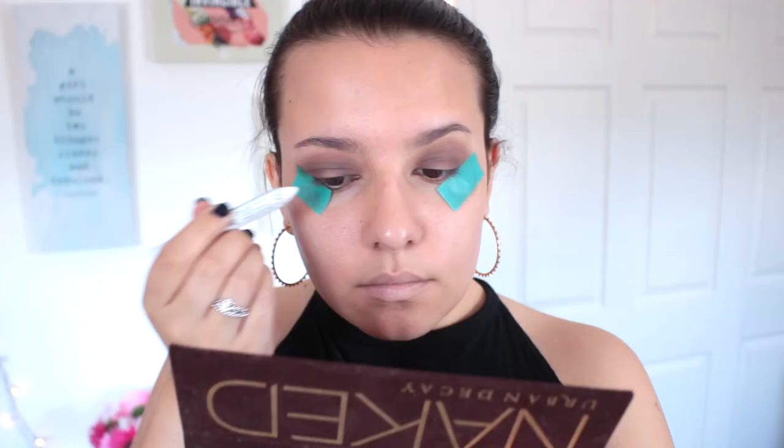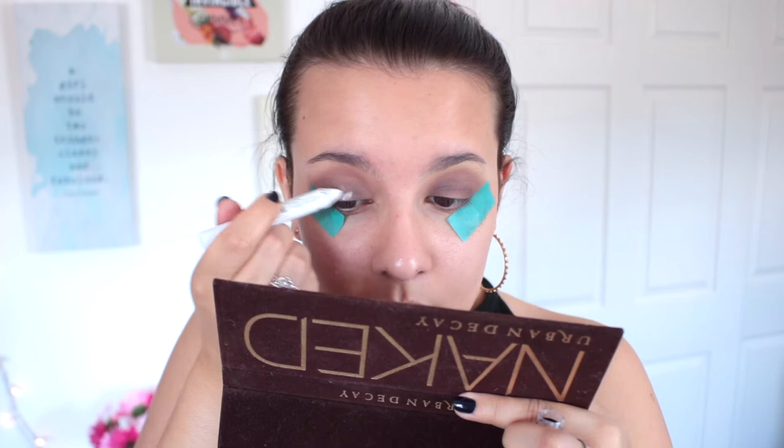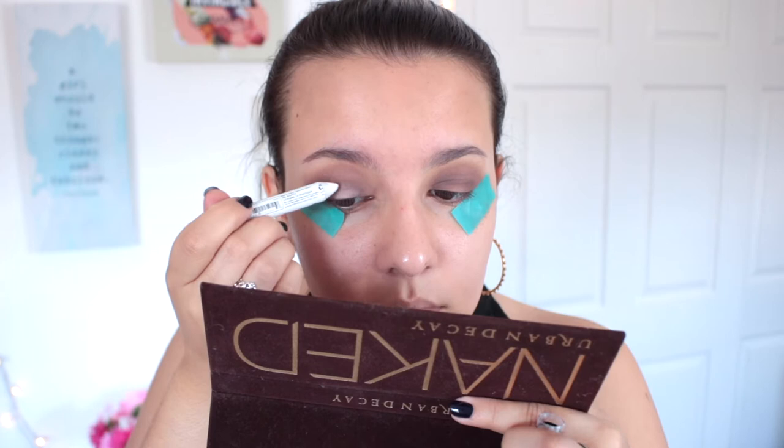To clean everything up and make the center of my lid pop a little more, I'm going in with the NYX Jumbo Eyeshadow Pencil in the shade Milk, blending it out to really lighten up the center of my lid. This is going to help the middle shade really pop off the eyes.